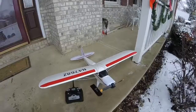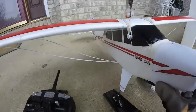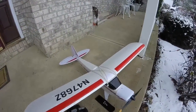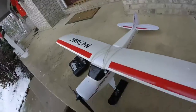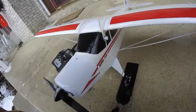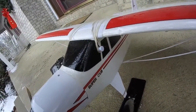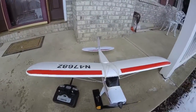I got the HobbyZone Super Cub out today with bro skis — they work pretty well. The snow is a little bit sticky so it does like to nose over. We're gonna get some aerial footage. This is the park flyer set of skis, part number 830. I did have to drill out these little collars — you might be able to get them with the right size collars — and luckily I had the right size drill bit.